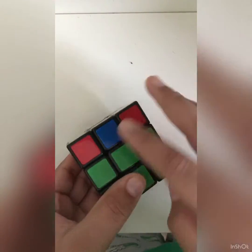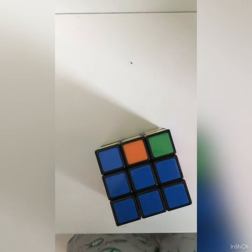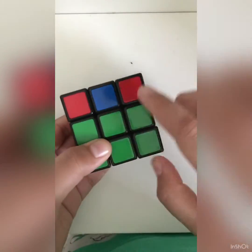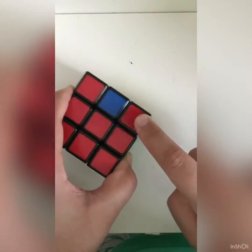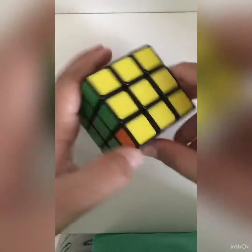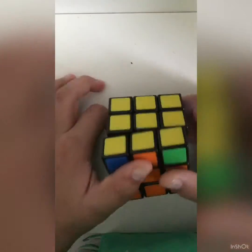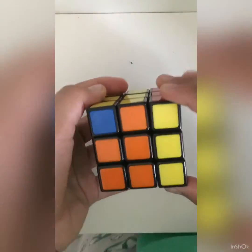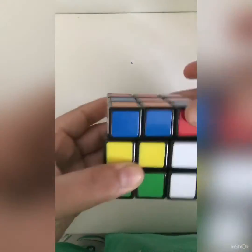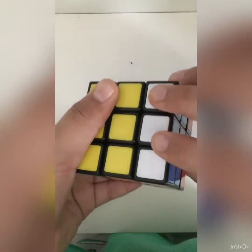For our last and final step, what we want to do is — you will see either you have two matching and one that's different, or you might have none matching. So what you want to do: if you have none matching, start in any position. But if you have one matching — for example, mine is red — you want to bring it to the red side. Whatever your two matching corners are, that's which side you want to bring it to, and you want to keep it at the back. Follow this algorithm: R, R prime (R inverted), F, R inverted, back two times, R front, R inverted, back two times, and then R two times.